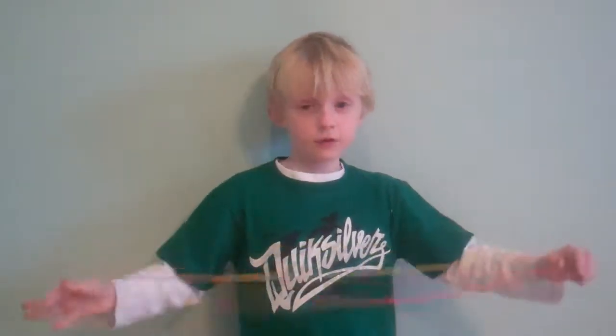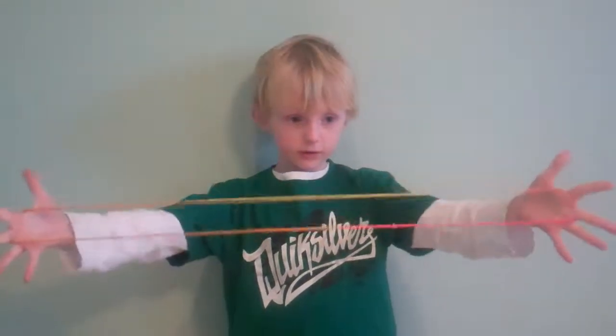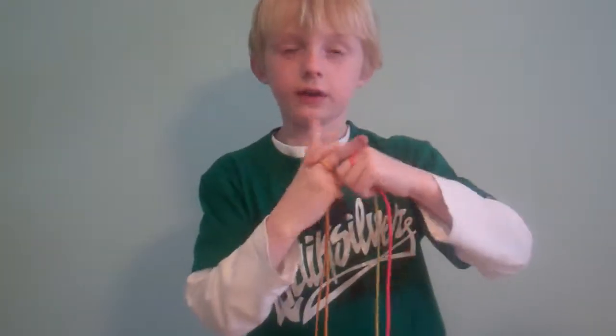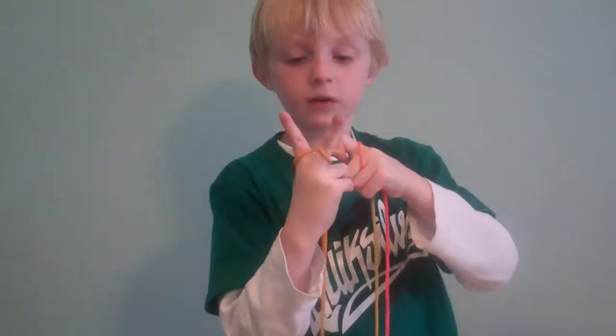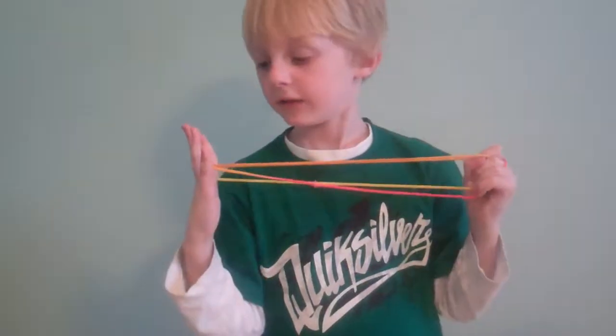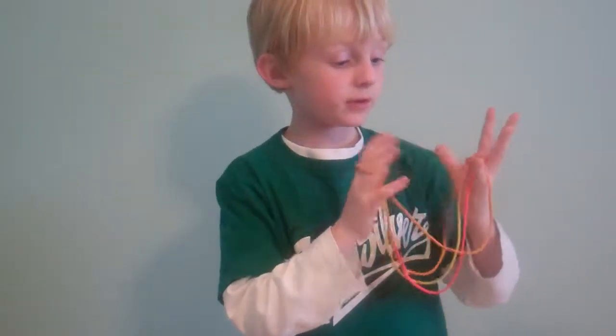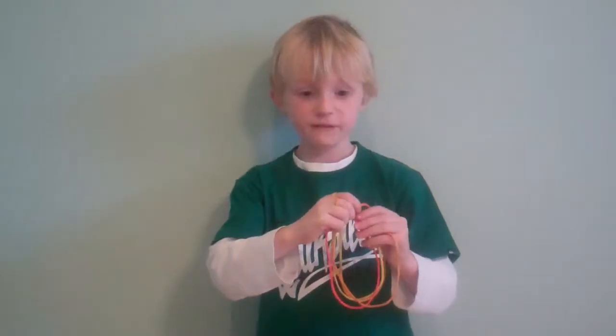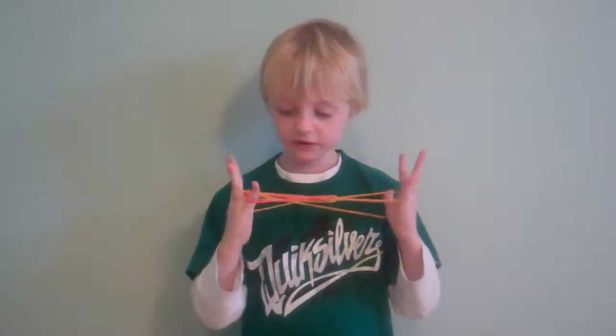First, you don't start out with position one like on your thumb and pinky, but on your index and middle finger. Then, with your left index finger, grab the two strings behind this straight string right here using your right-left index finger and pull it back so that the lines are parallel and put it into position one on your thumb and pinky.